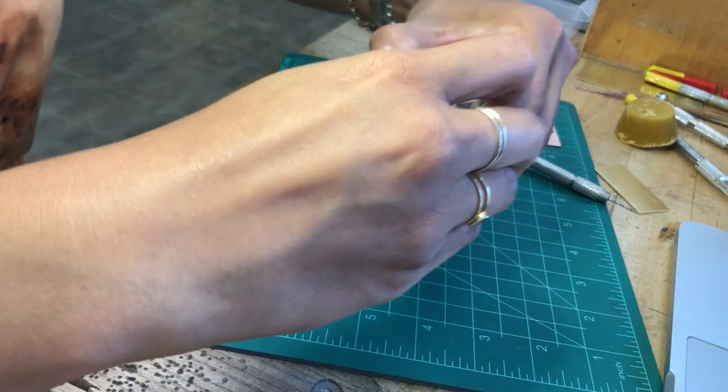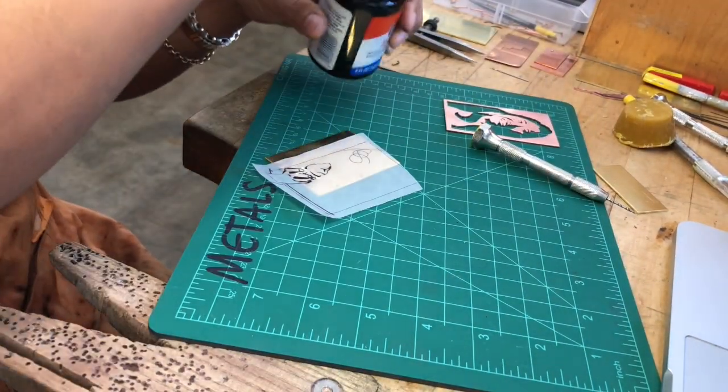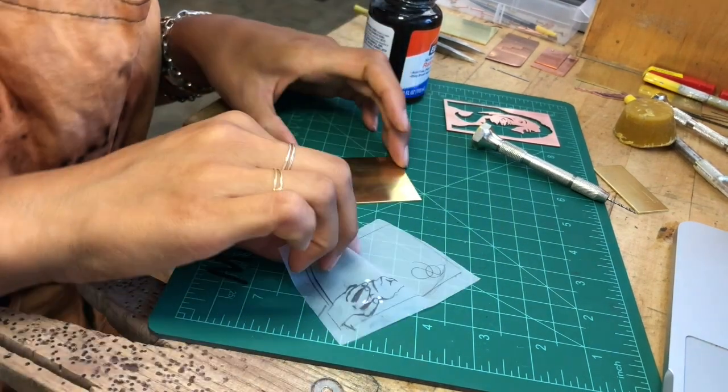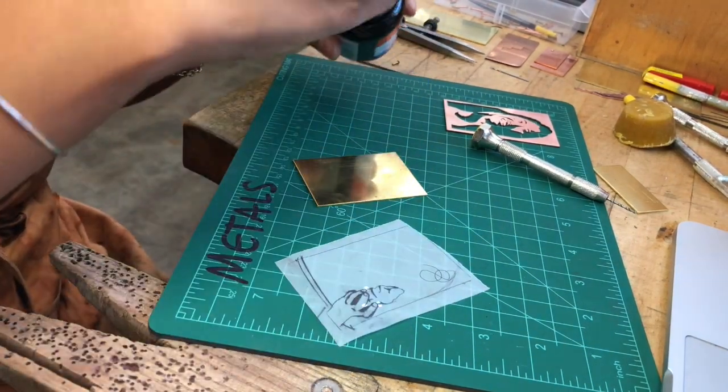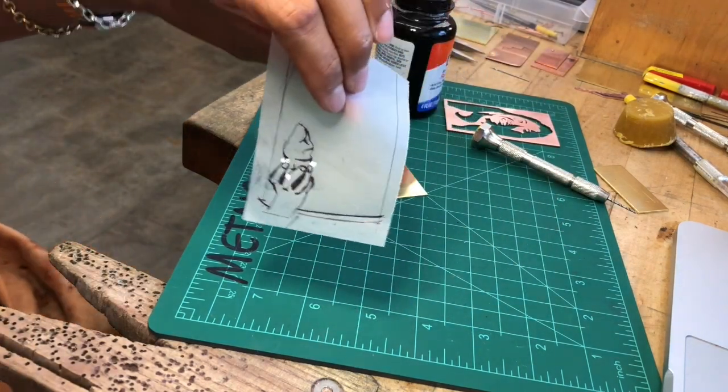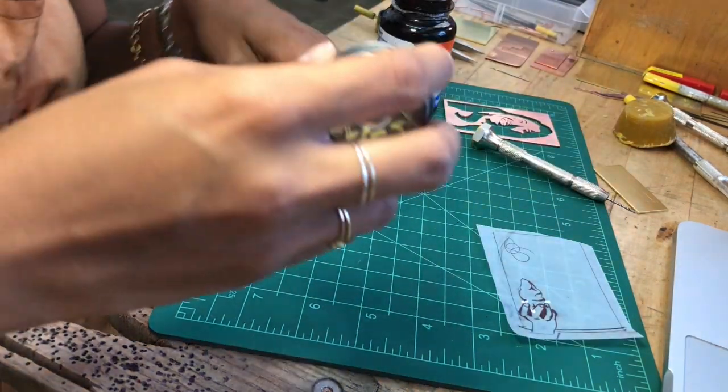Okay guys, so we are going to do a quick demo on just transferring your image onto your metal. I've got my funny little drawing of a hand and an ice cream cone and I'm gonna stick it on this brass.